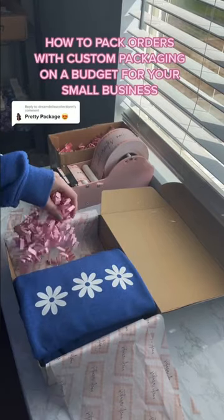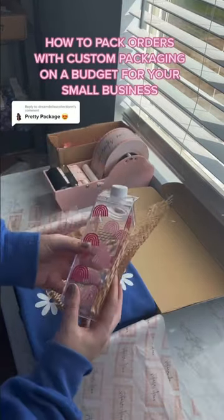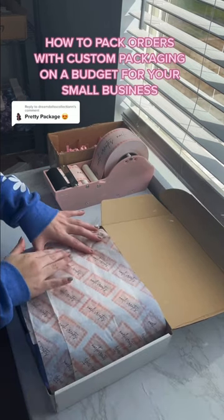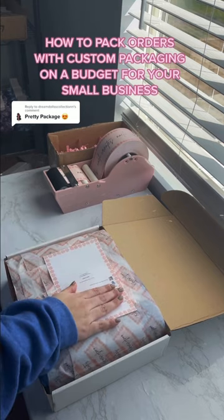I get a lot of questions on how I package my orders, and almost everything you see in this video is DIY'd by me. So when I get comments like this, it makes me so happy because I really do put a lot of time, love, and effort into my packaging. I have a bunch of tutorials on how I DIY everything on a budget.